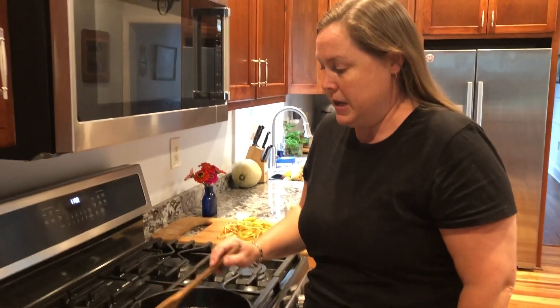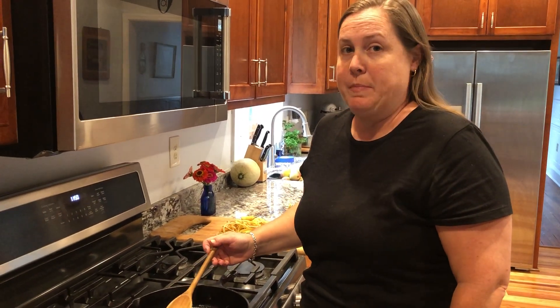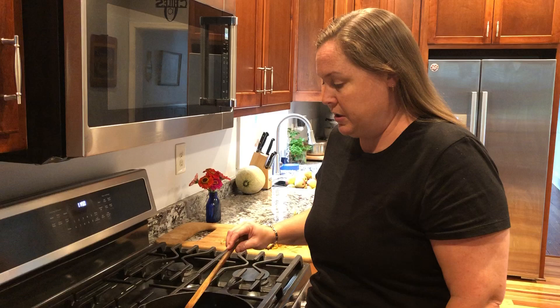Hello, today we are going to make fried apples. It is fall in Virginia, so apples are in abundance. I just got two bushels of mixed apples. They're mostly Fuji, which are very sweet, so we don't have to add as much sugar to those.